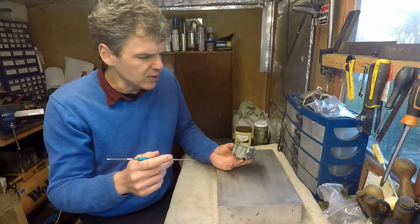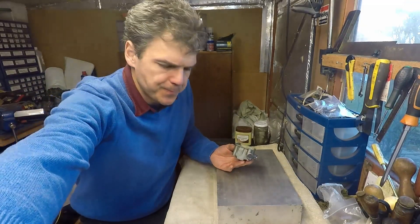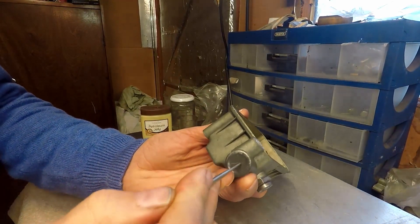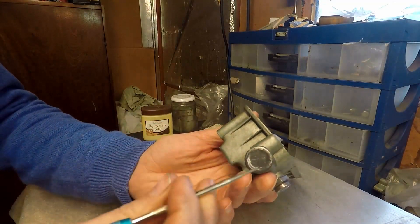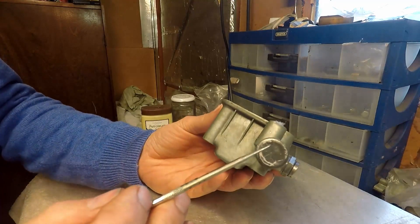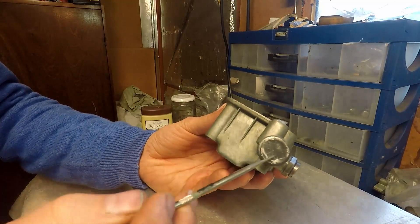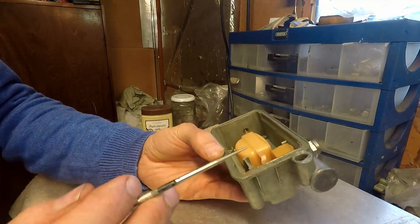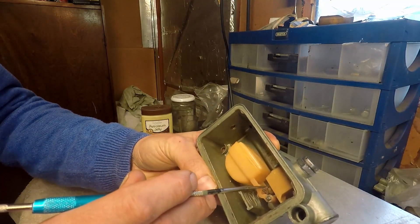Let me bring you closer to show you what I'm talking about. As you can see, there is obviously a little bit of epoxy where I tried to fix this. Essentially, this bit of the carburetor is not always covered like it is at the moment, and the reason the epoxy is here is because of the problems I had with this unit.